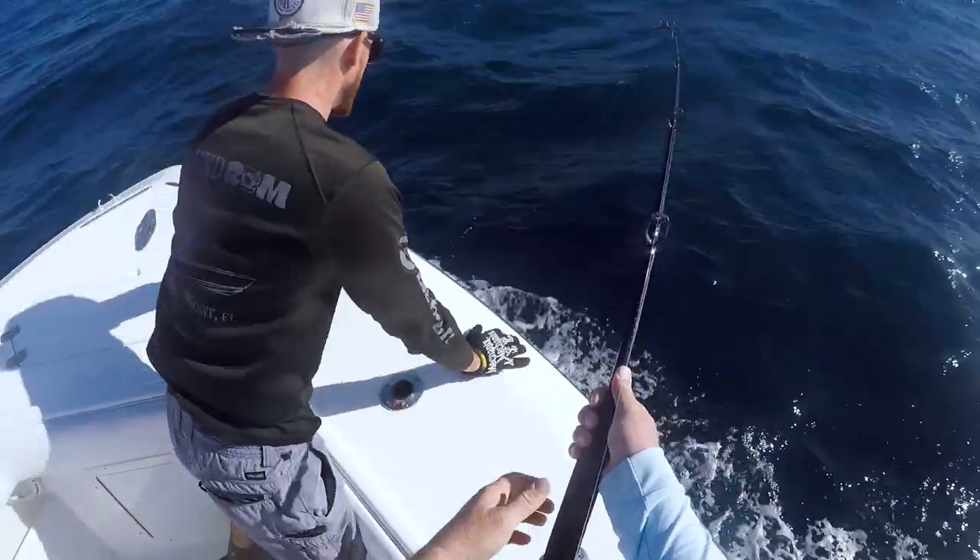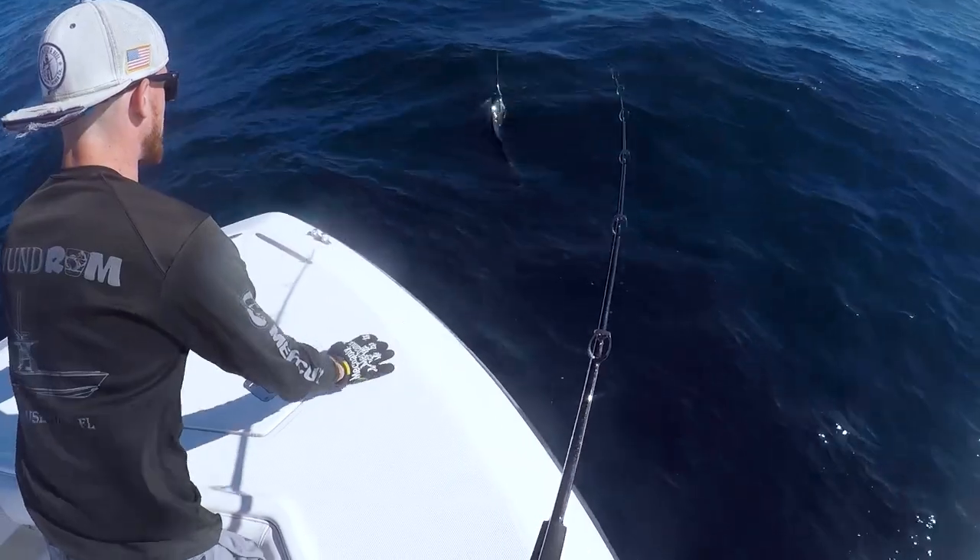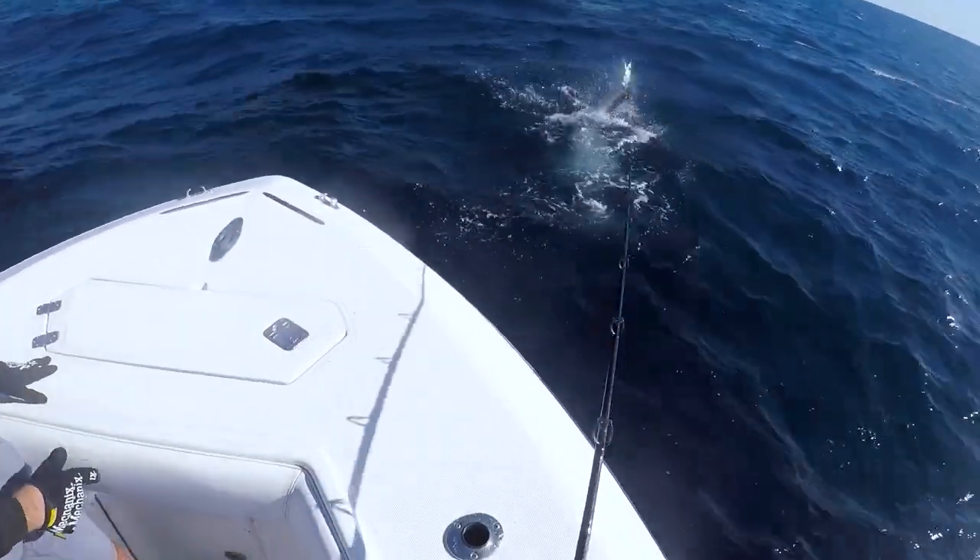Welcome back to the channel. We have not been posting as regular as I would hope. We got some cool videos coming up. We got a sailfish video — just went out and caught my first sailfish. So stay tuned for that one; it's probably already up on the channel. Go check that one out.